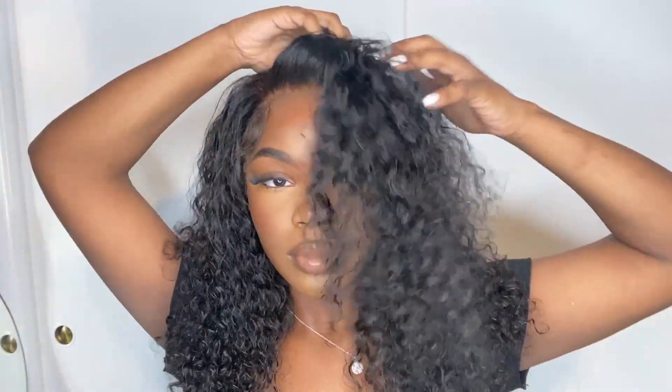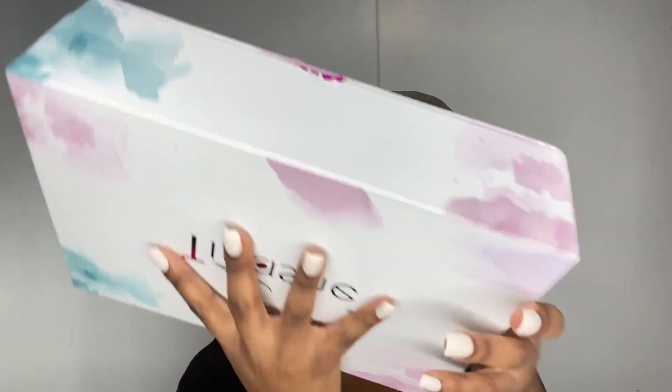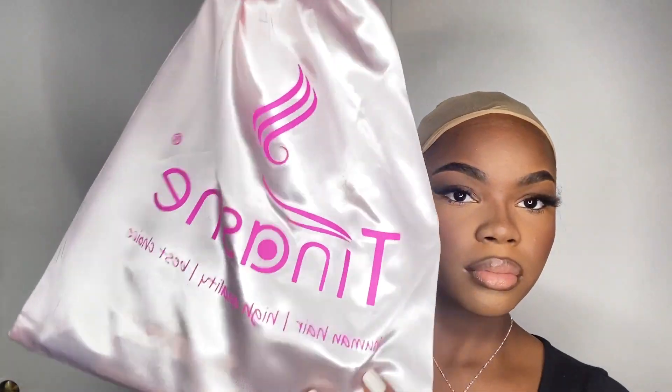Hey besties, it's Briselly, welcome back to my channel. Today I'm going to be showing you how I installed this beautiful curly wig from Tinashe Hair. I really like the lace on this wig — the lace was more HD than transparent, but it was still a little white. It's okay because it's super thin. I kind of over-bleached the lace a little bit, as you can see, but it's not that bad.